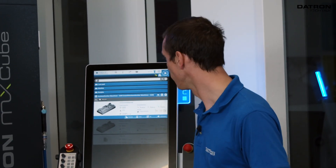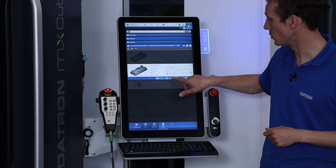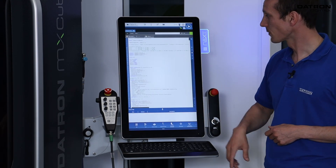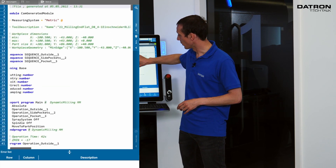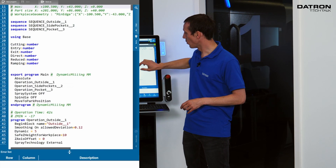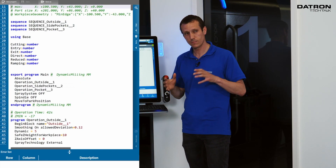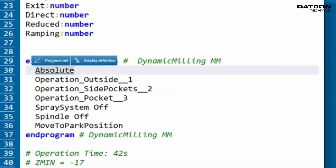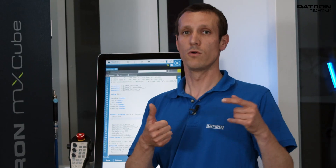I go into my program management and recall one of the programs we've run in a previous video — the dynamic milling program. That's where we want to add this function. We go to edit and now we're back in the editor. We can quickly zoom in a little bit. What we need is the part between 'export program' and 'end program' — that's where we want to work, and after the first line 'absolute' we put a bit of space in between.